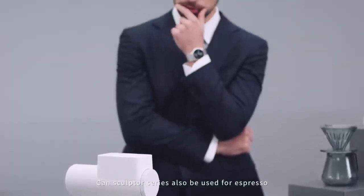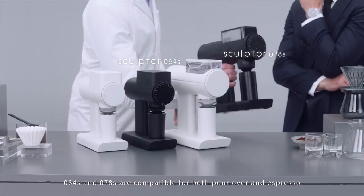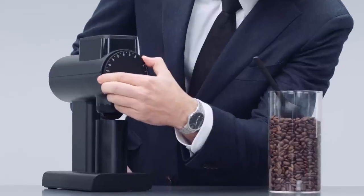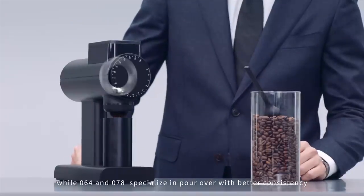Can the Sculptor series also be used for espresso? The Sculptor series has four models. 064 S and 078 S are compatible for both pour-over and espresso, while 064 and 078 specialize in pour-over with better consistency.